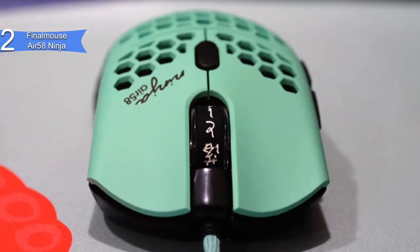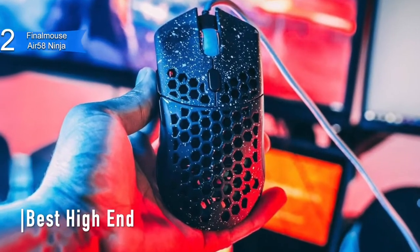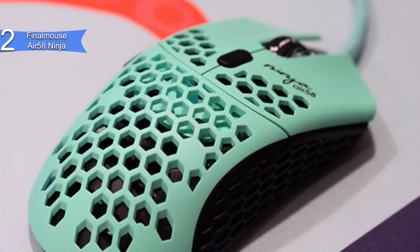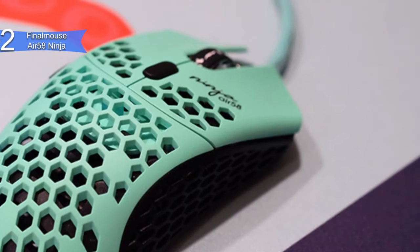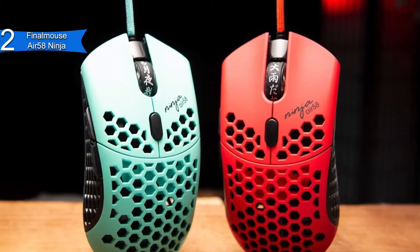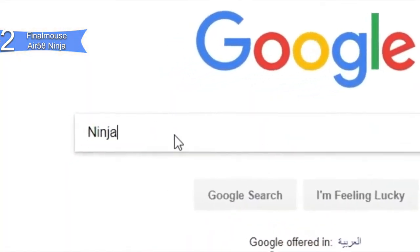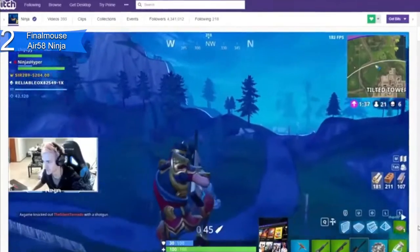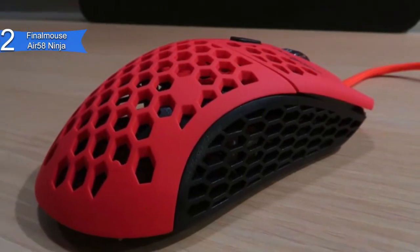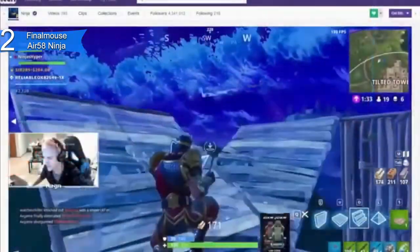In second place, we have the Final Mouse Air 58 Ninja. This is our pick for the best high-end gaming mouse for Fortnite. Final Mouse really doesn't want you to miss any important shots, and for some time now, they've been designing their mice to be the absolute lightest out there. It is priced at around $200. The Final Mouse Air 58 Ninja lives up to its name — it's made of mostly air because the holes in the shell are designed to make the mouse weigh less, and it is advertised to weigh 58 grams, making it the lightest gaming mouse on the market by a very huge margin. Final Mouse teamed up with Ninja to make this mouse. It has a flawless 3360 sensor, a nice and comfortable shape, along with a super flexible mouse cable, giving you a mouse that glides over your pad with the ease and grace of a Ninja ready to strike his target.